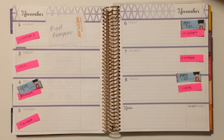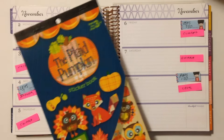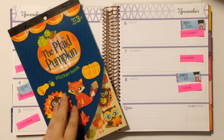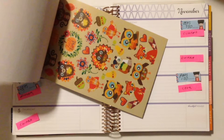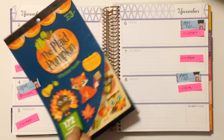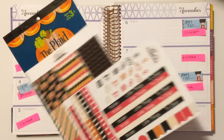Hey guys, it's Christina and welcome to another Plan With Me video. Today I'm planning the week of November 2nd through the 8th and my theme is going to be plaid pumpkin. To go along with this sticker book, which is really fall themed — and I love it because it has turkeys, foxes, and other little creatures — I have this set of stickers from Allie's Plannerhood.